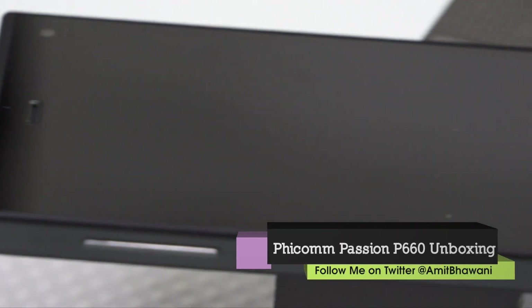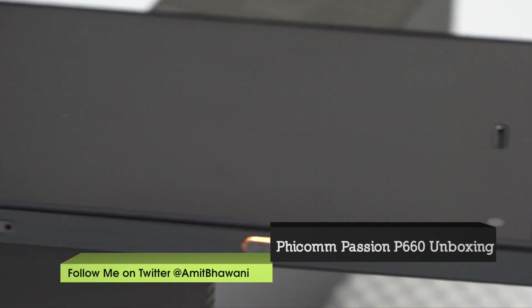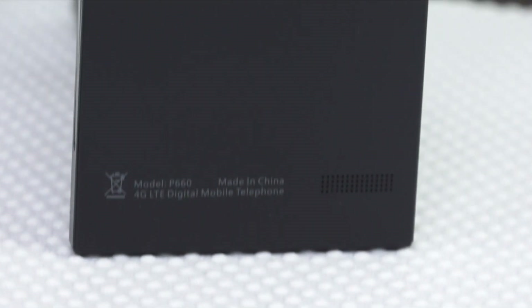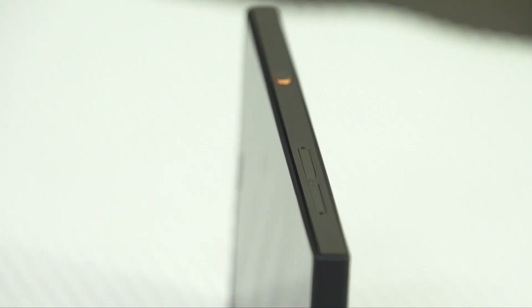Talking about the phone, on the left you have the volume buttons, while on the right you have the on/off switch and 2 SIM card slots. On the back you have the speaker grill with the FECOM branding, the 13MP camera with LED flash, and a microphone. On the bottom you have the micro USB port and a microphone, while on the top you have a 3.5mm headphone jack.